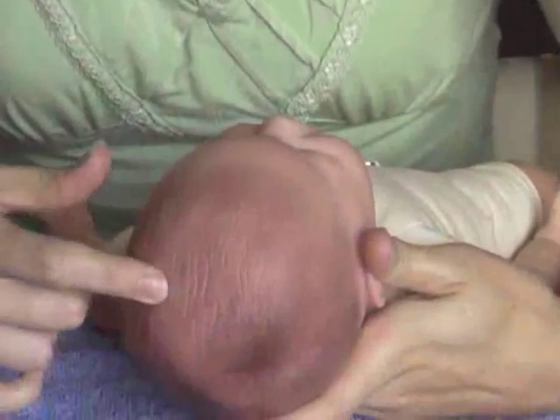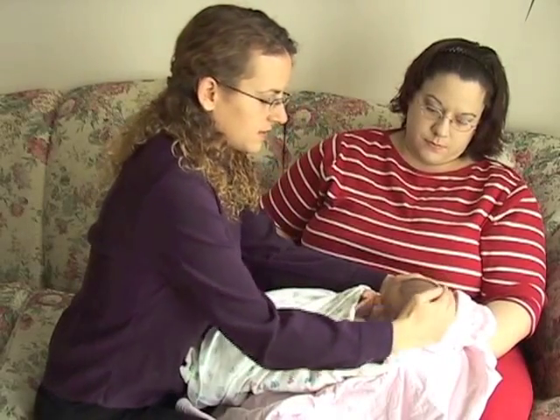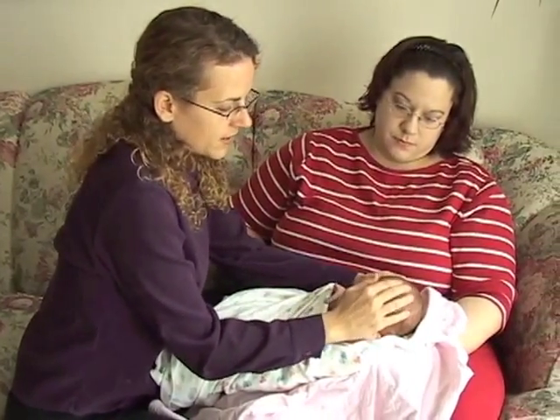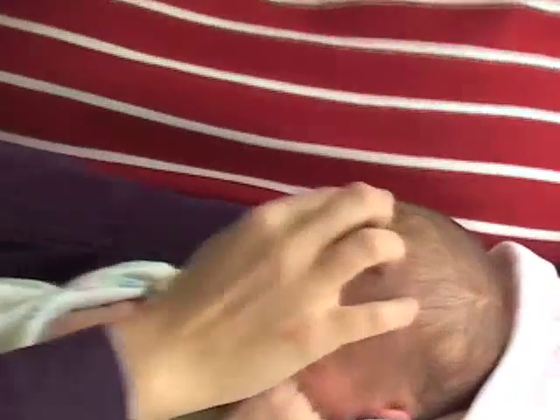Depressed skin on the fontanelles can represent dehydration or other problems which need to be assessed by a pediatrician. Looking at the head shape, that it's round. Feeling the anterior fontanelle, that it's flush, neither too large nor too small.